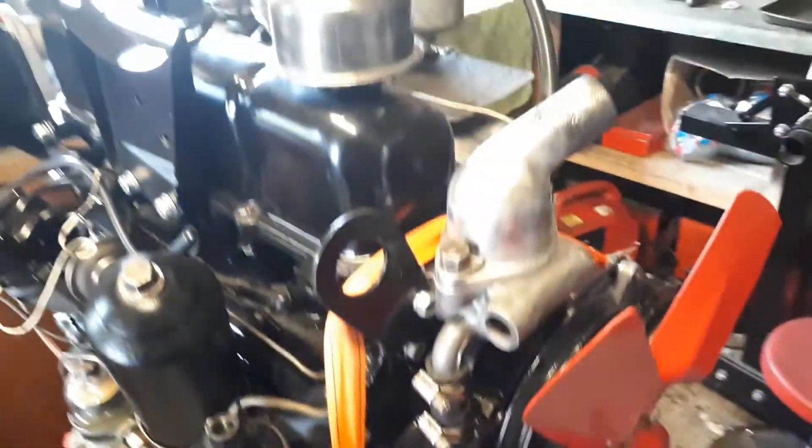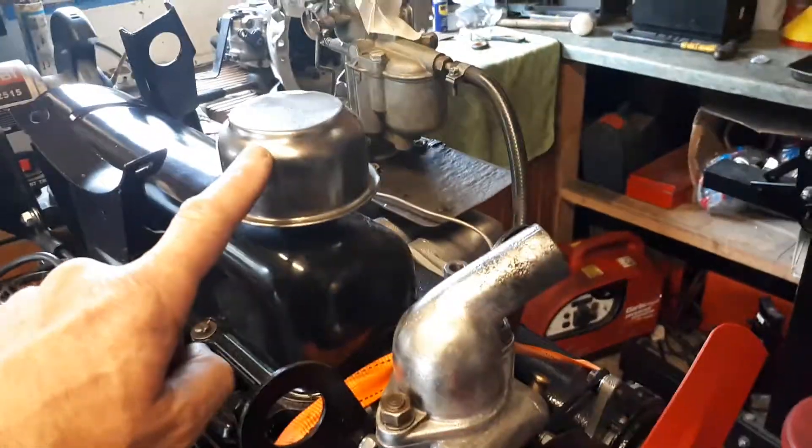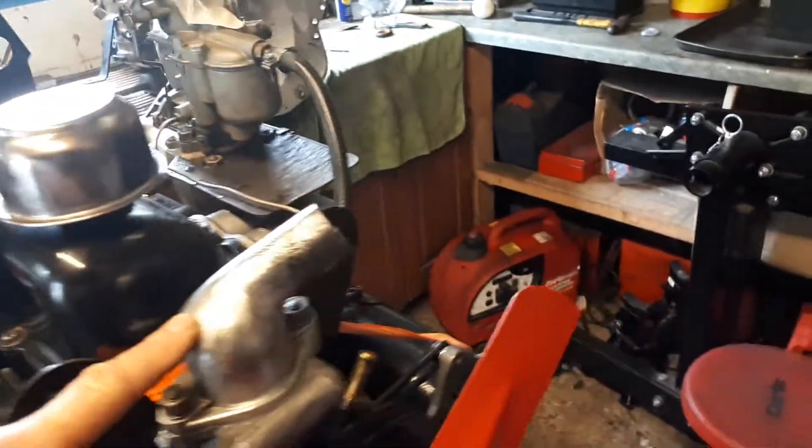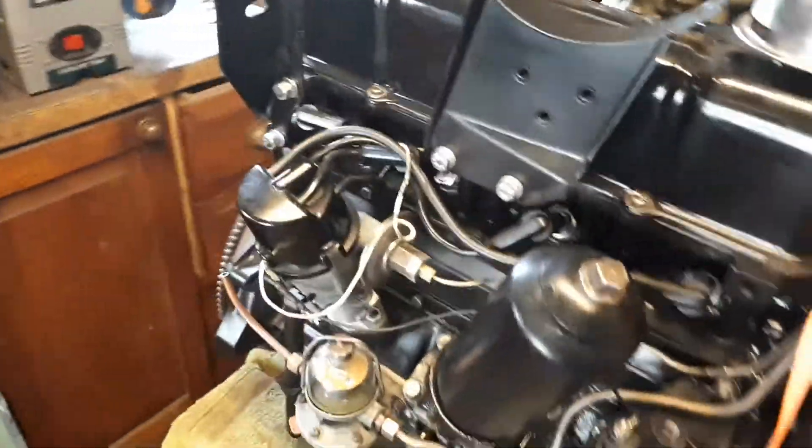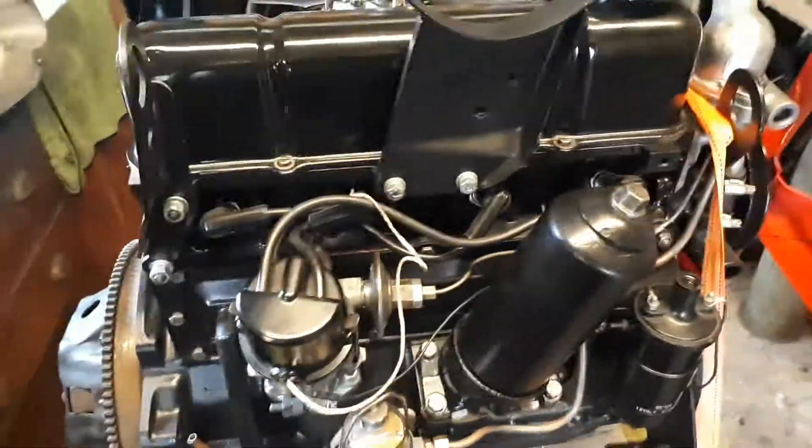The fuel pump has been overhauled — new diaphragms, valves, and also cleaned. I've done a bit of bling: these bits here, the brass parts, I've cleaned them all quite thoroughly on the wire brush and I've lacquered them, so in theory they should stay exactly as they are.